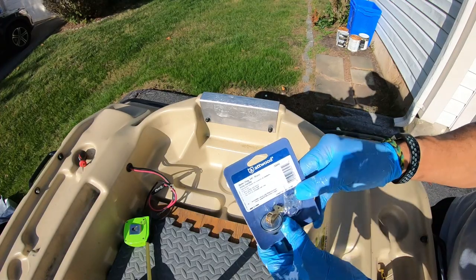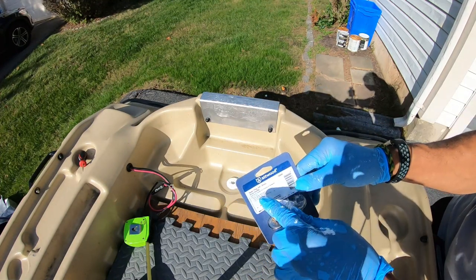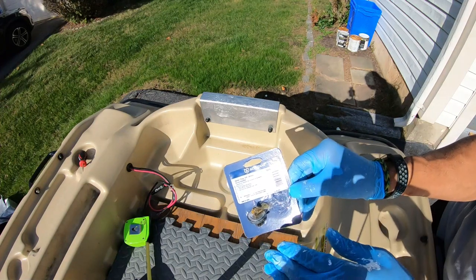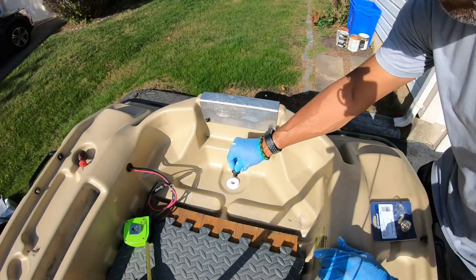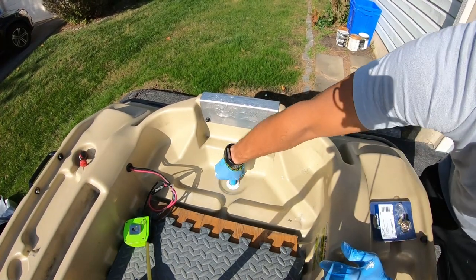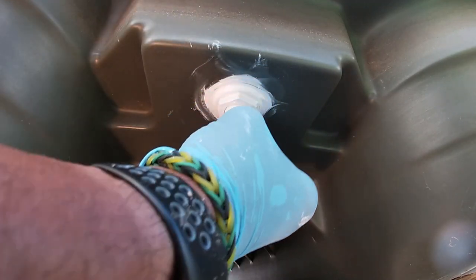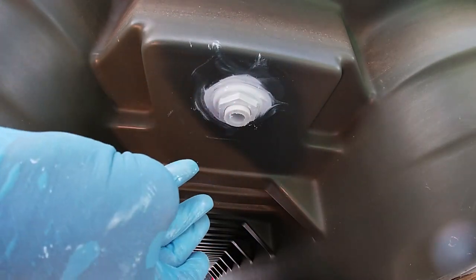I forgot to mention earlier what plug works with this through-hole connector. This is also Atwood — the 5/8th inch brass plug. All of this will be linked in the description below so you won't have to do long research to figure out what works for this boat. Testing it now — it goes right down in there, closes up, and does not stick out the bottom, which is excellent.